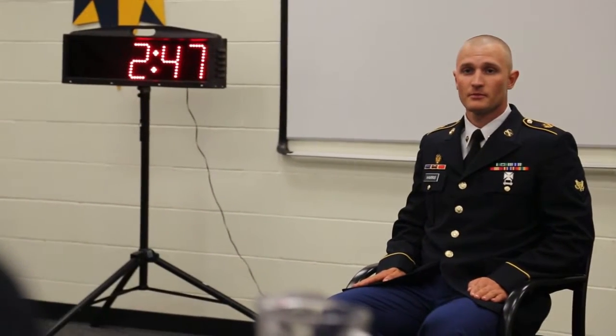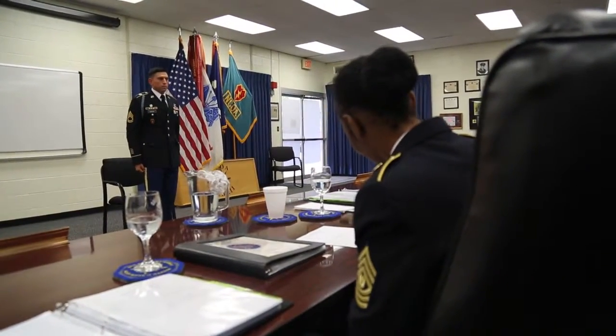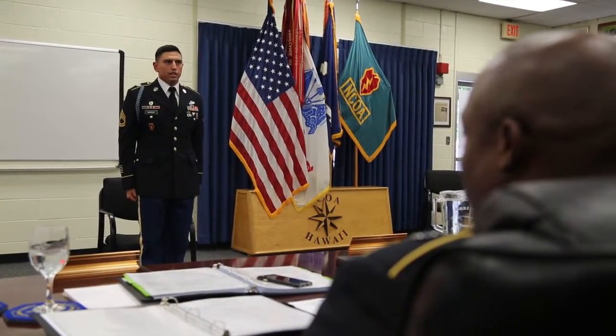I was trained at that time as a dismount. I performed those actions throughout NTC, and afterwards I was promoted to gunner for a platoon sergeant truck. Following that, I volunteered to participate in the Army Winter Games. The third paragraph of the NCO Creed: seniors, peers, and supporters alike, I will exercise the initiative by taking appropriate action in the absence of orders.